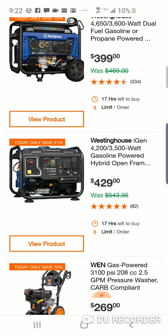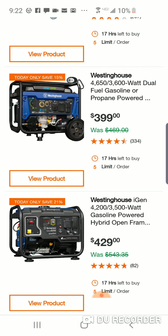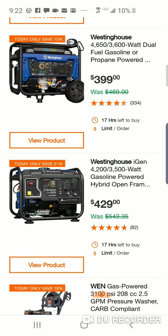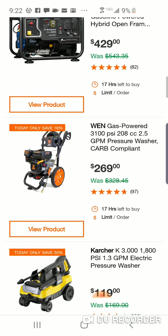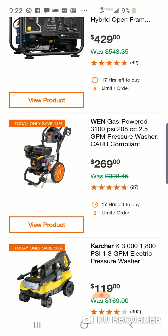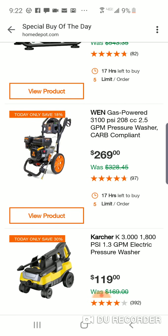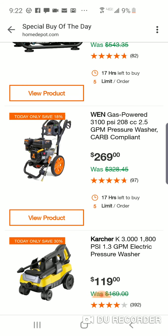There are a lot of generators and pressure washers here with some pretty good prices. There's a Westinghouse hybrid at $429 — you're not saving too much there. There's some decent WEN stuff, and I've been pretty impressed with WEN as many of you guys are. The ratings are pretty good, but I just don't think $269 is that great of a price.